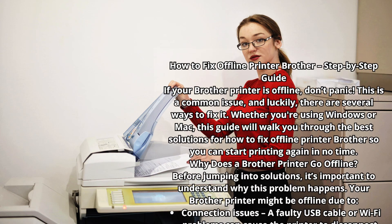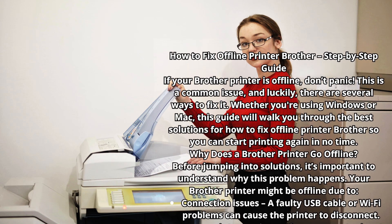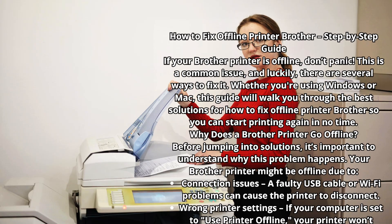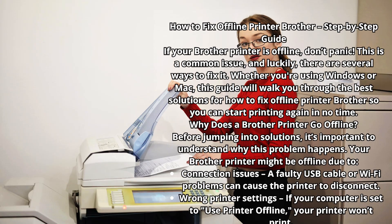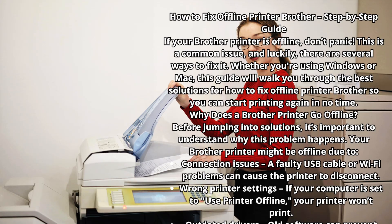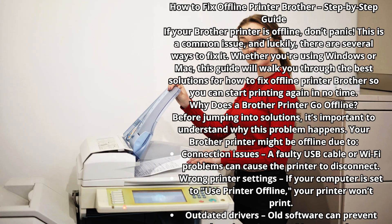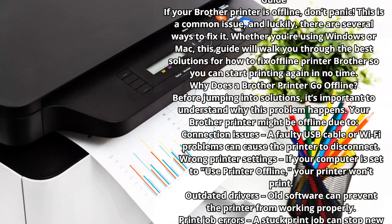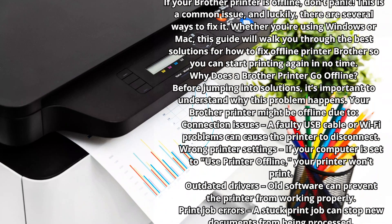How to Fix Offline Printer Brother: Step-by-Step Guide. If your Brother printer is offline, don't panic. This is a common issue, and luckily there are several ways to fix it. Whether you're using Windows or Mac, this guide will walk you through the best solutions so you can start printing again in no time.